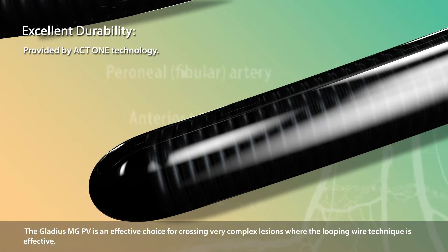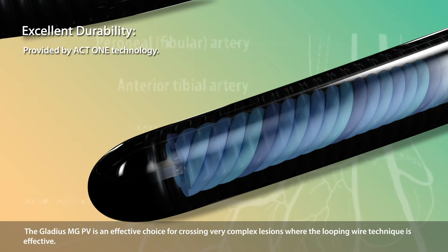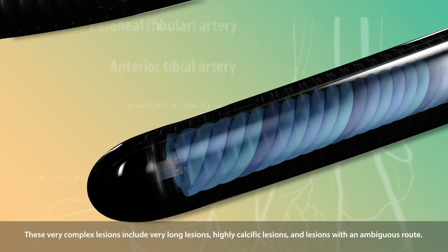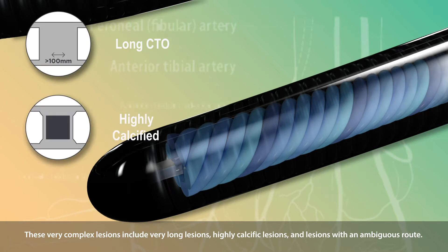The Gladius MGPV is an effective choice for crossing very complex lesions where the looping wire technique is effective. These very complex lesions include very long lesions, highly calcific lesions, and lesions with an ambiguous route.